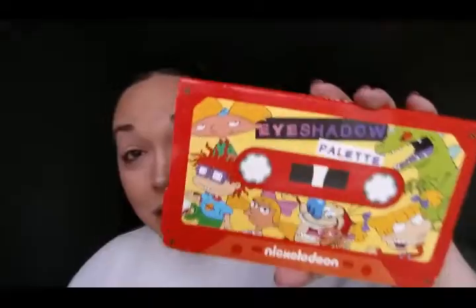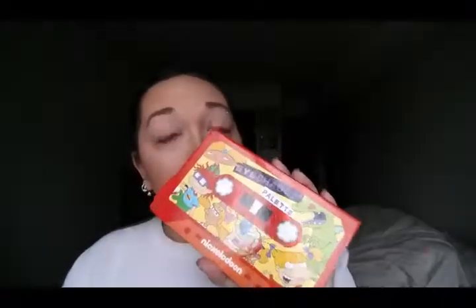Let's jump right in and get started with this 90s Nickelodeon eyeshadow palette review try-on, whatever the flip you want to call it. I purchased this little guy at Hot Topic for $16.90 — I know, it's a very random price, but that's how much it was.